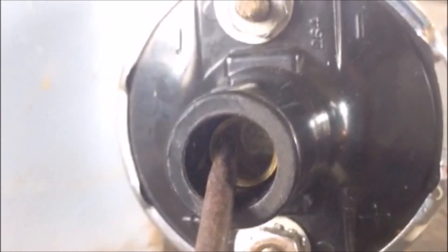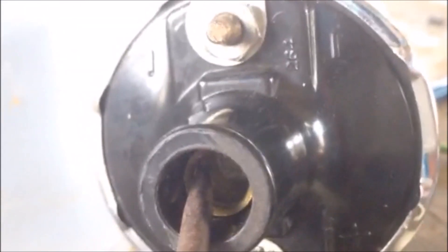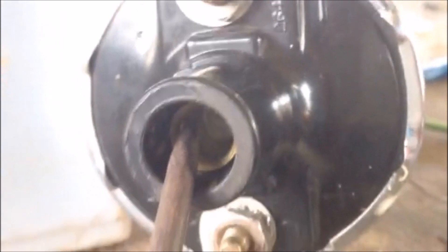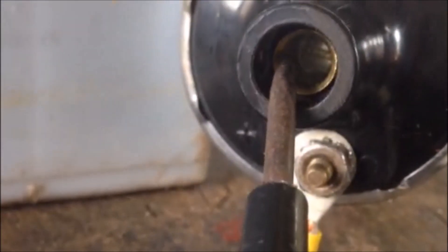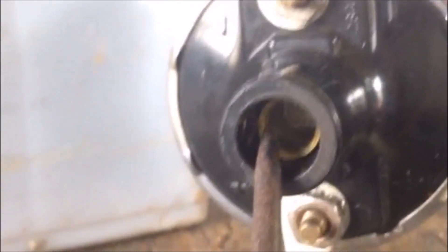If I gap it too far, it'll do nothing. If I gap it too close, it'll just go straight into it. You want to have a little bit of an air gap so you can see the spark. This coil is functioning perfectly, so my problem must be somewhere else.